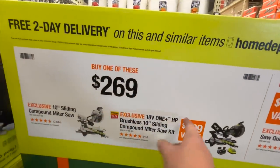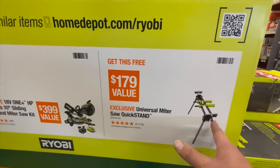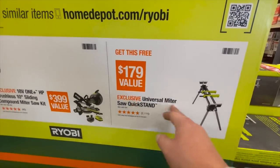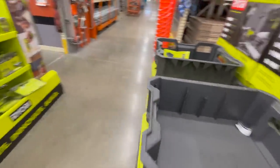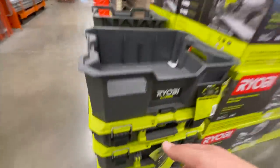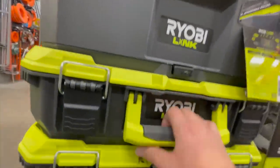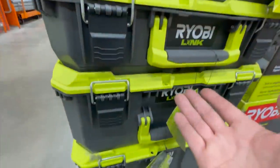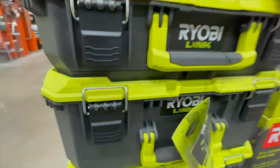Buy one of those — that's a great deal. I love this stand; I have it and use it every time I use my 10-inch sliding miter saw. They also added more different types of units to the Ryobi LINK system — I love it. It's at a good price, very functional, and does its job. I'll put that video up right here. Totally worth it.